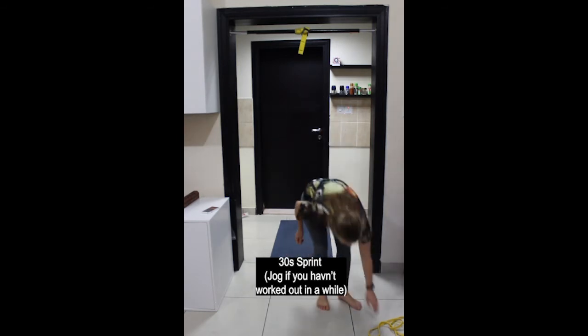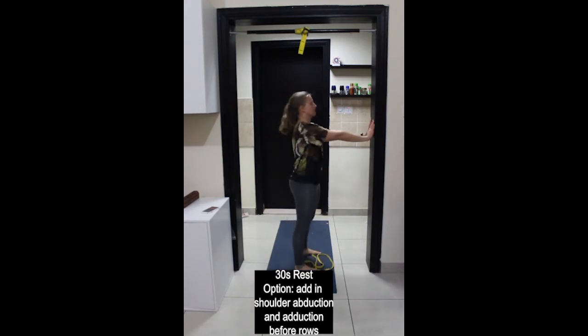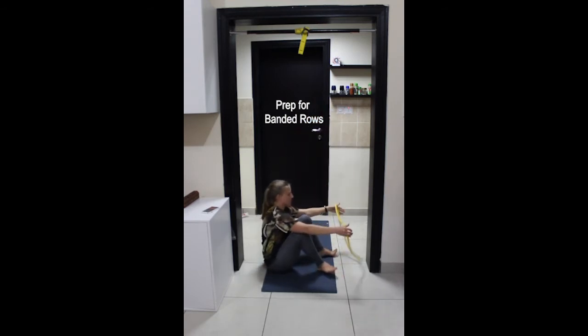Next exercise is banded rows. We'll warm up the shoulders a little bit more — hands out in front of you, drawing the shoulder blades towards each other and then pressing them out away from each other. This movement is key for rows; we want the movement to be initiated between the shoulder blades. Come down onto the floor and place the band around the balls of the feet.